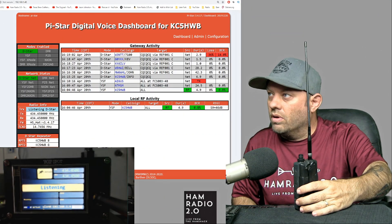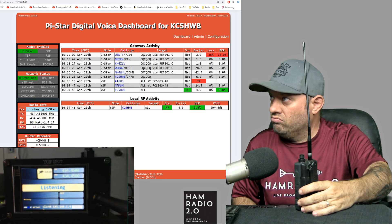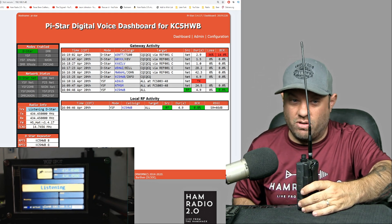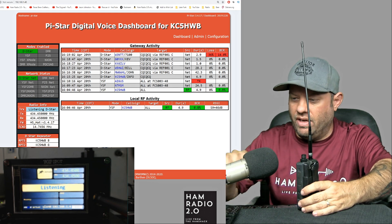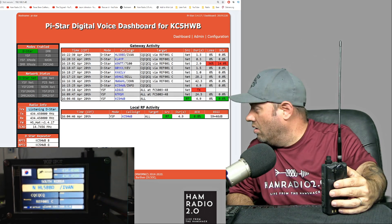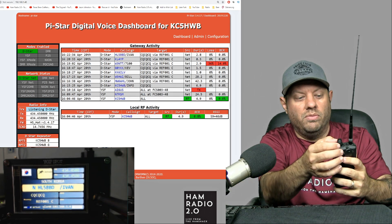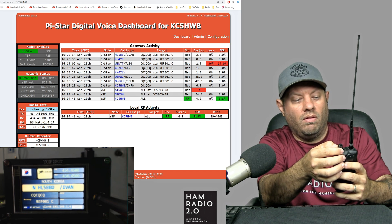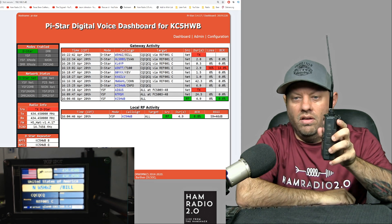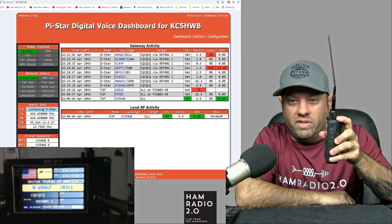Now D-Star. We're connected to reflector 1 Charlie. That guy had a lot of packet loss, but that wasn't D-Star's fault — that's just his hotspot connection. That was loud! There we go — that's what D-Star sounds like.